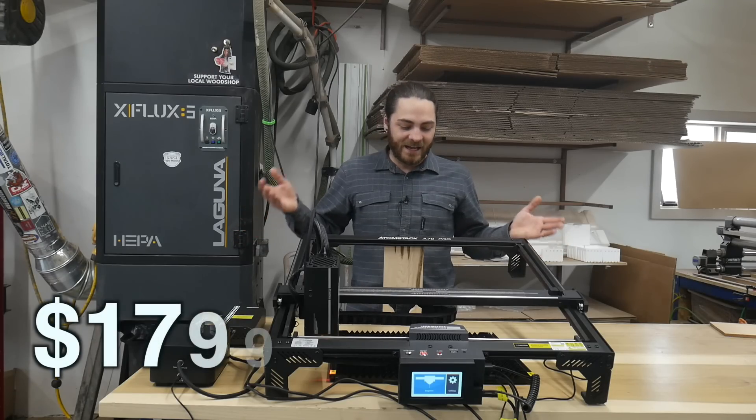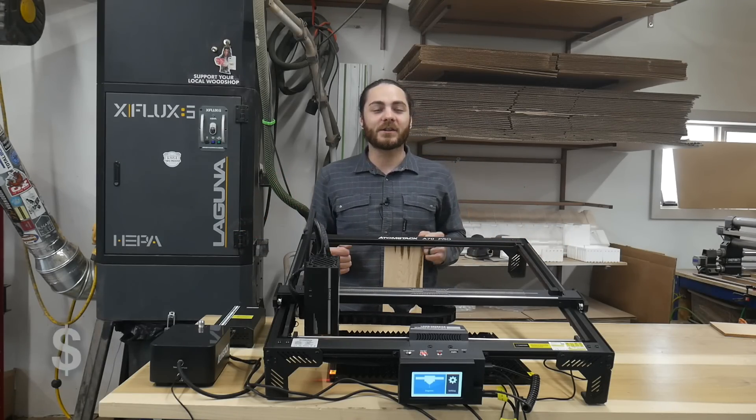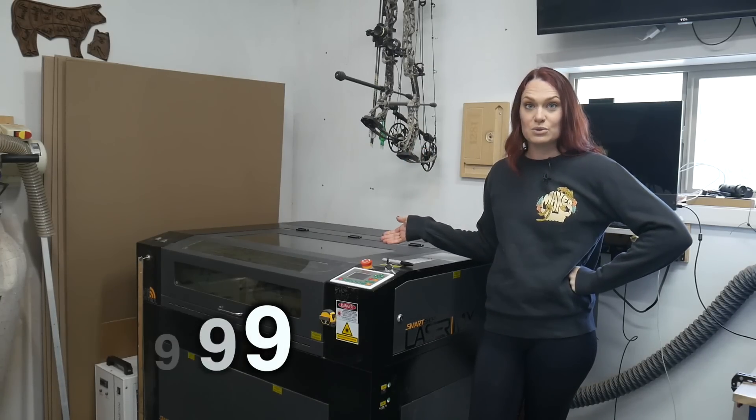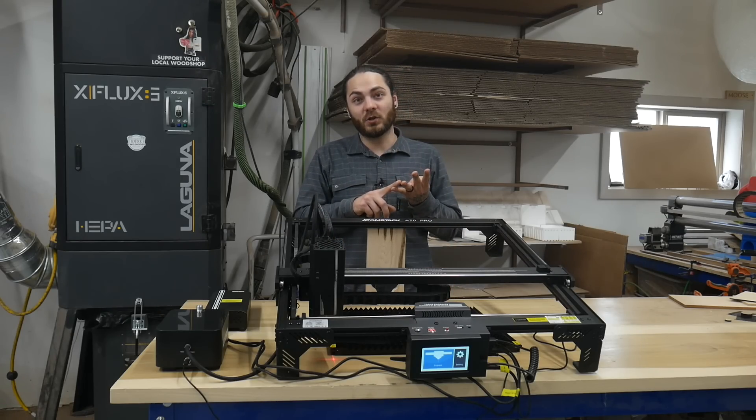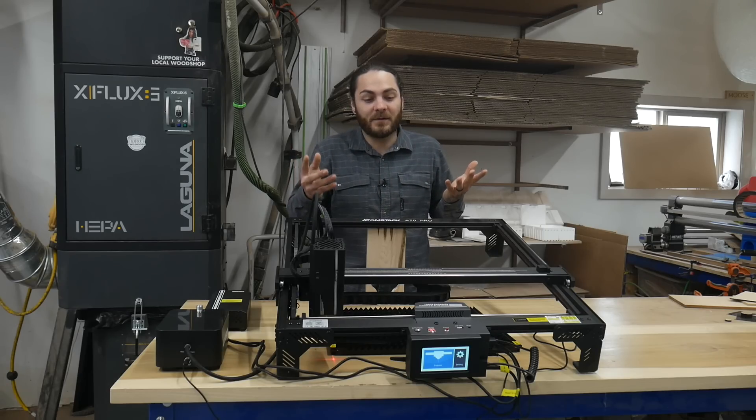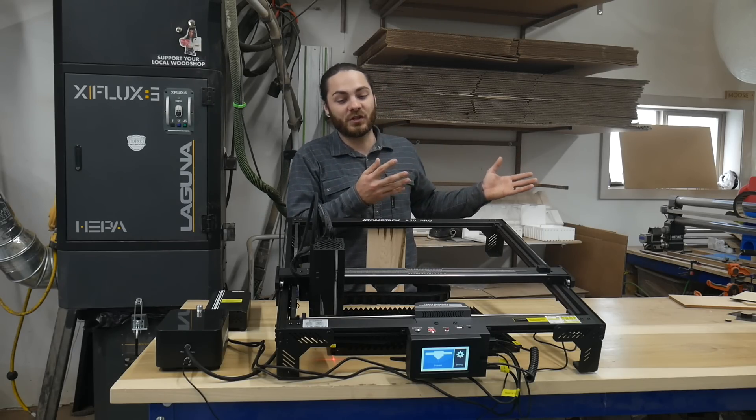In today's video we're going to compare the Atomstack A70 70-watt diode laser to the Laguna 100-watt CO2 laser. We'll take a look at things like safety, price, size, what it can do, what it can't do, and just in general how it stacks up to that more expensive machine.